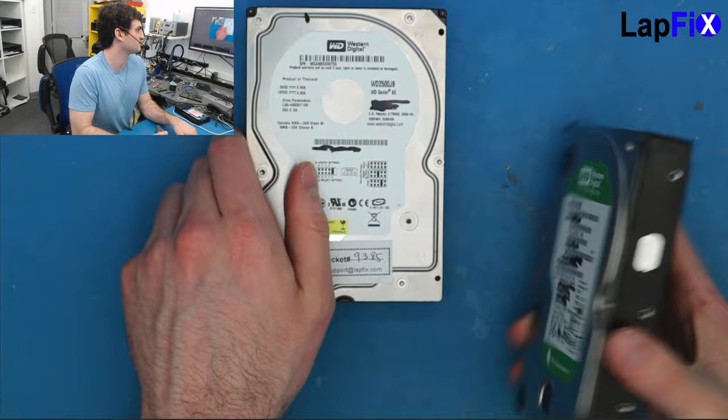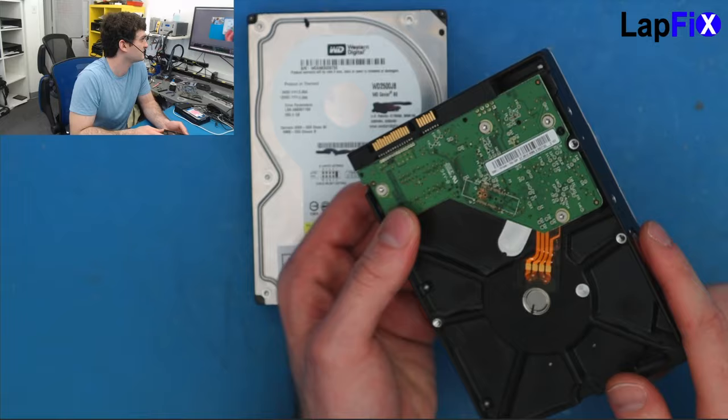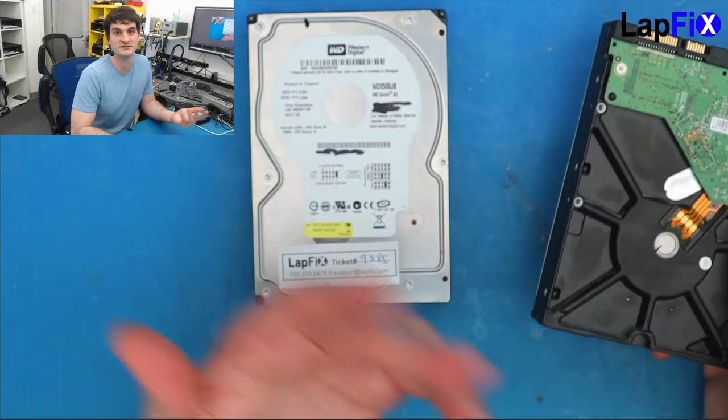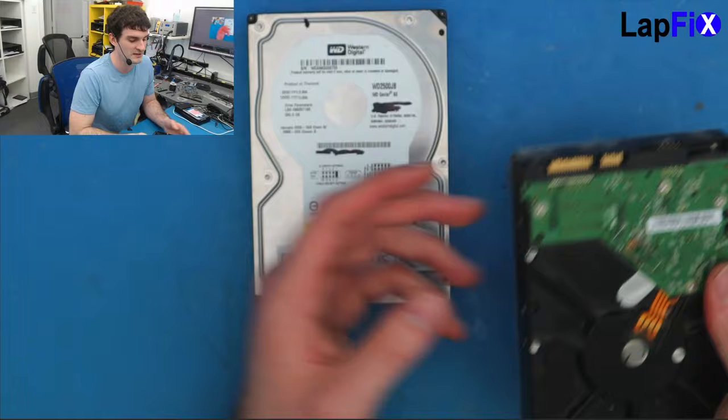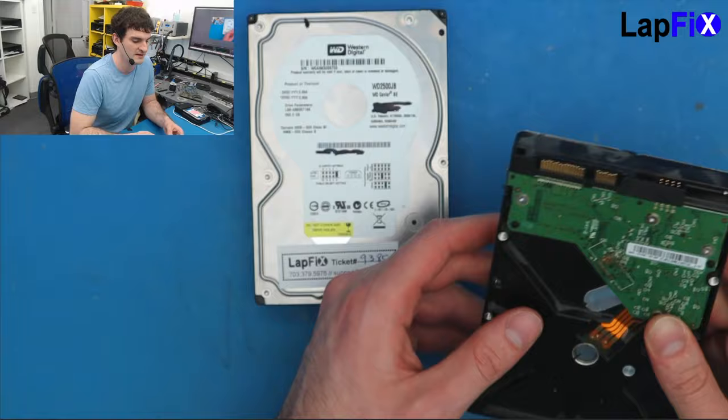Compared to this newer one, it has a different type of connection we even use today — it's a SATA connection. You can see SATA not just in mechanical hard drives like this, but also in laptop mechanical hard drives, laptop solid state drives, and solid state drives in general. It's a very, very popular connection, does pretty good speeds, and it's been a standard for a very long time.